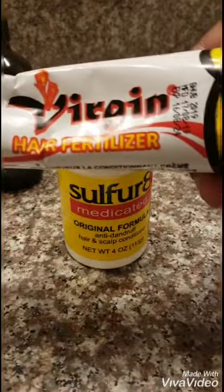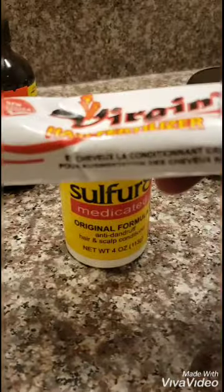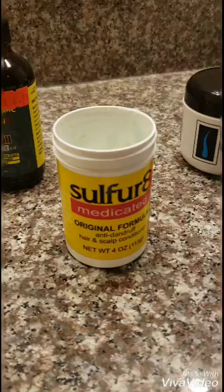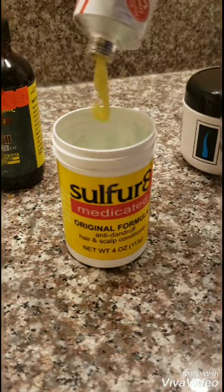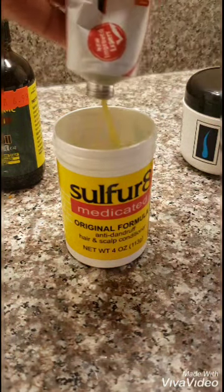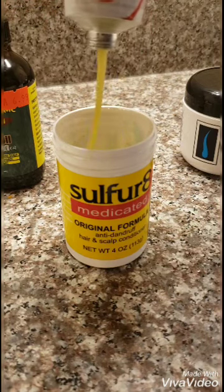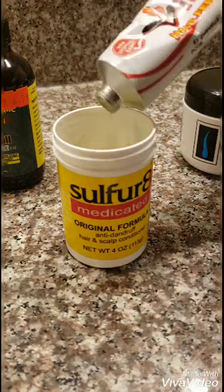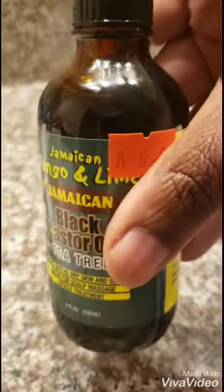We're gonna use the virgin hair fertilizer first. You can put whatever amount you want — a little or a lot, it's your choice. I use a good little bit because I like to portion things out. Since the Sulfur Aid is already portioned out, I know exactly how much to put in here with the hair fertilizer. Next we're gonna use the Jamaican black castor oil with the tea tree in it.